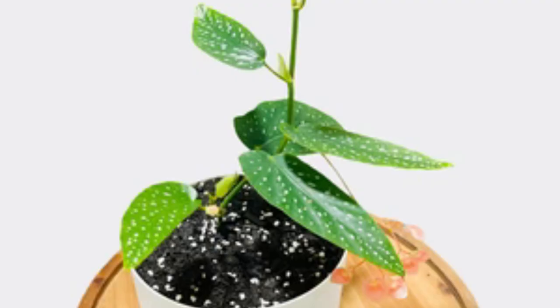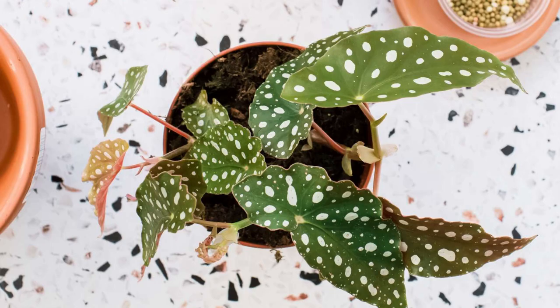Tip 3: Watering Technique. Let's talk watering. These beauties like their soil to be evenly moist but not soggy. Allow the top inch of the soil to dry out before watering again. Always water at the base of the plant to prevent fungal issues on the leaves. And remember, over-watering is a big no-no.